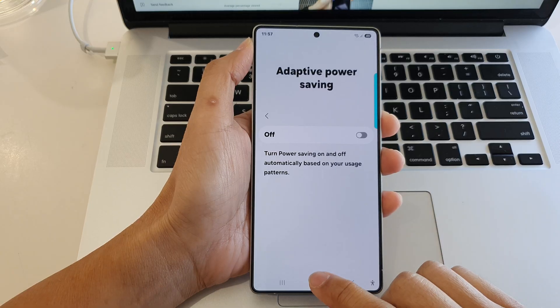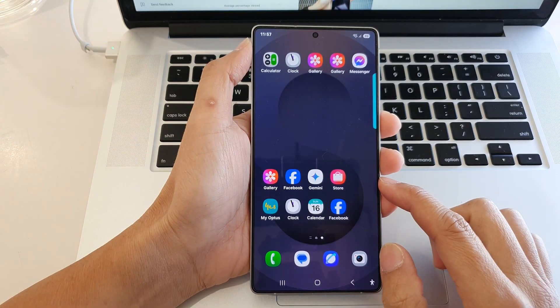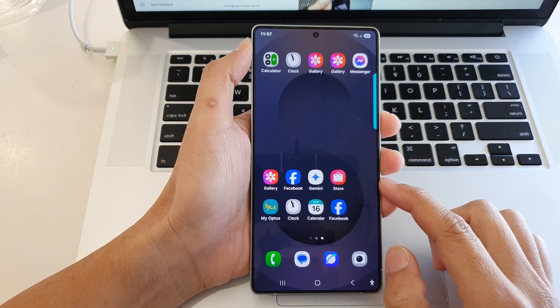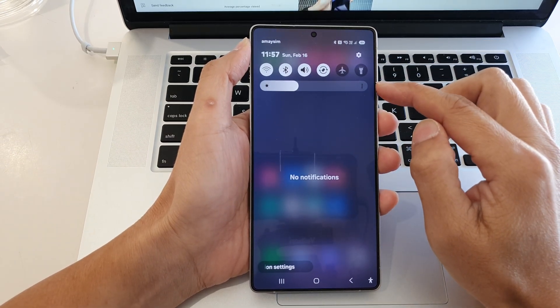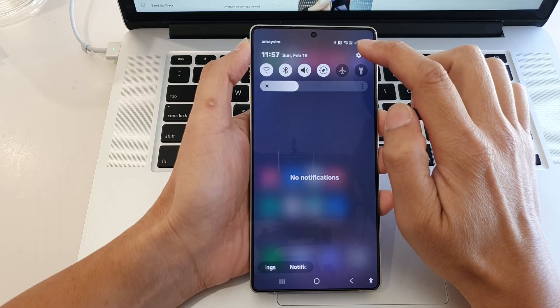First, tap on the home button to return back to the home screen. Now from the home screen, swipe down at the top to open up quick settings. In here, tap on the settings icon.